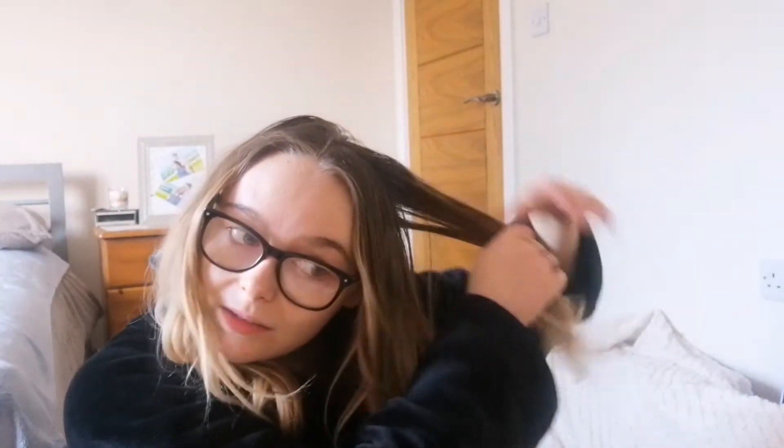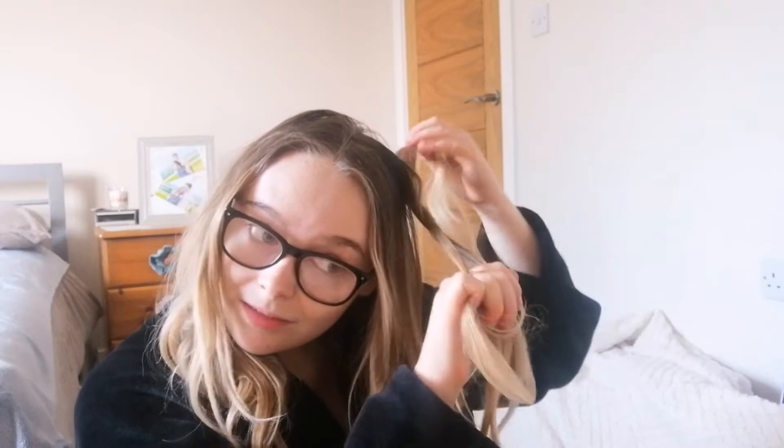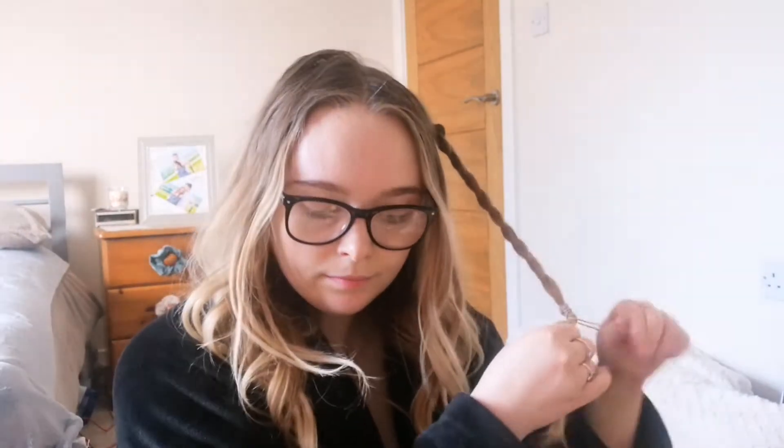I'm going to start off with the braid because it looks like these bits have been hidden by that. I'm going to grab a big chunk of hair from here and just make it a bigger chunk. I'm taking those underneath, then I'm going to conceal that, and just pull that apart to make it a bit more bigger and fluffier.